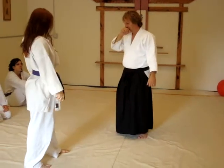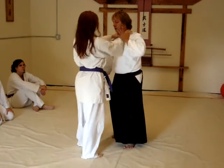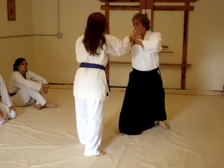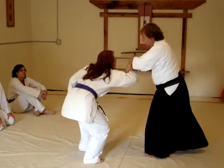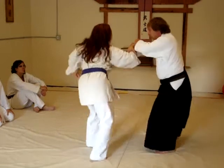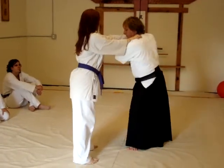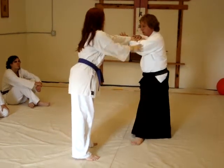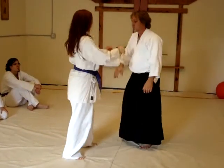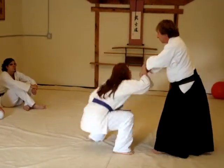The second application for this would be from a front choke. From here I'm going to push her arm in, bringing this hand up as I step back, come to the outside and roll. Again: back, lock, and roll. Once more: back, in, and roll.